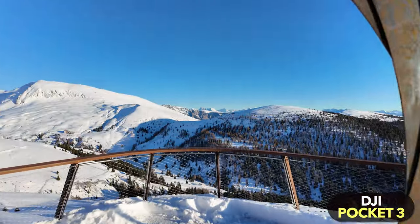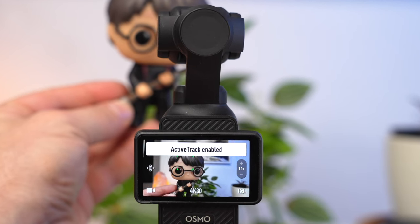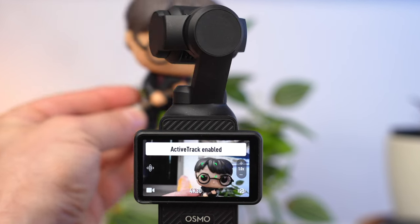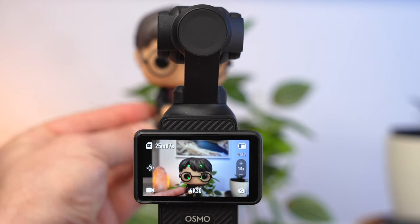One of these special features is Active Track. With Active Track, the camera automatically follows a person or object. You can use it to track yourself or to create beautiful camera movements. Activate the feature by double tapping the subject to be tracked on the display — a green frame appears. To deactivate Active Track, tap the display again or press the joystick once.